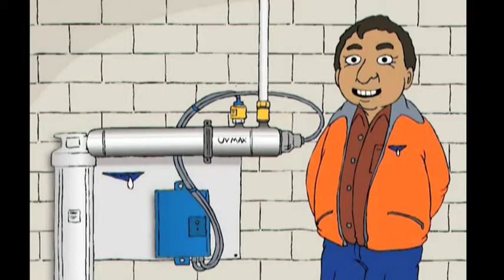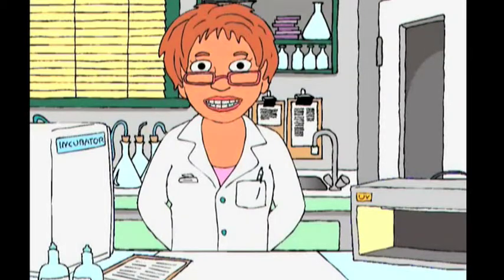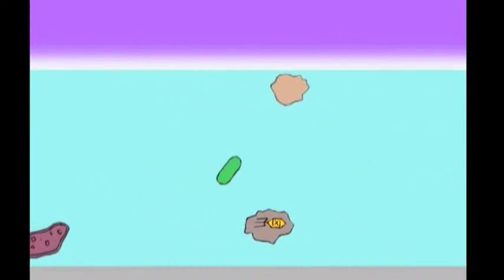You also need to make sure that the lamp's giving out enough light, as they can get weaker. The pathogens in the water may not get a big enough dose of UV to be inactivated.